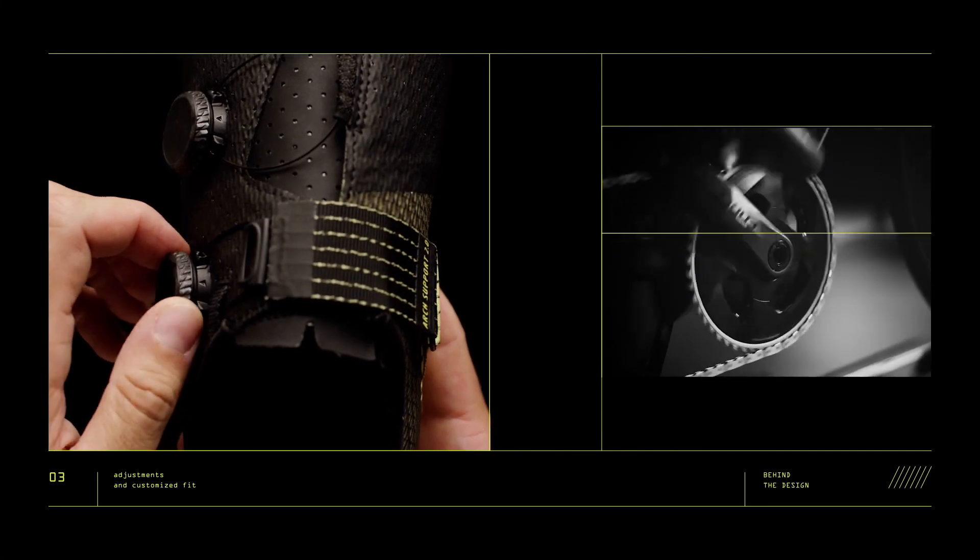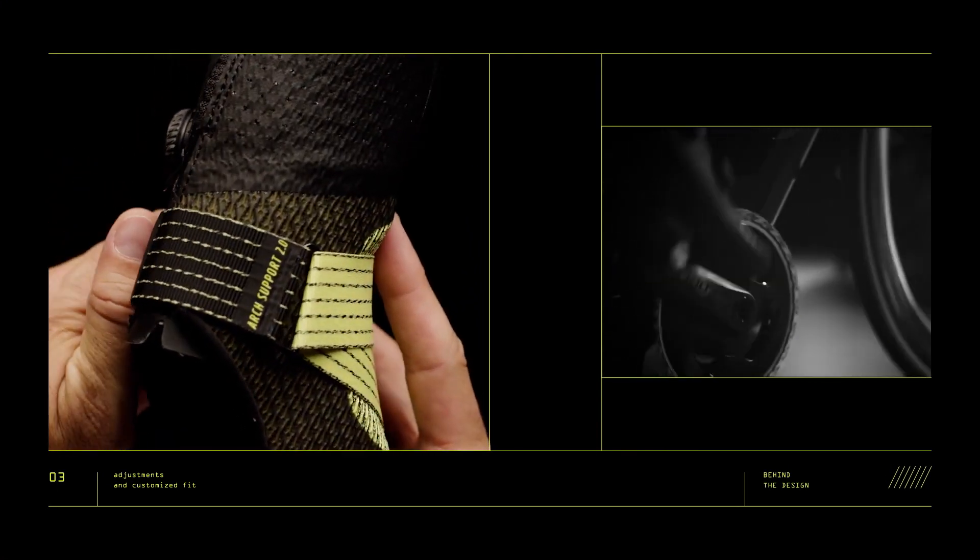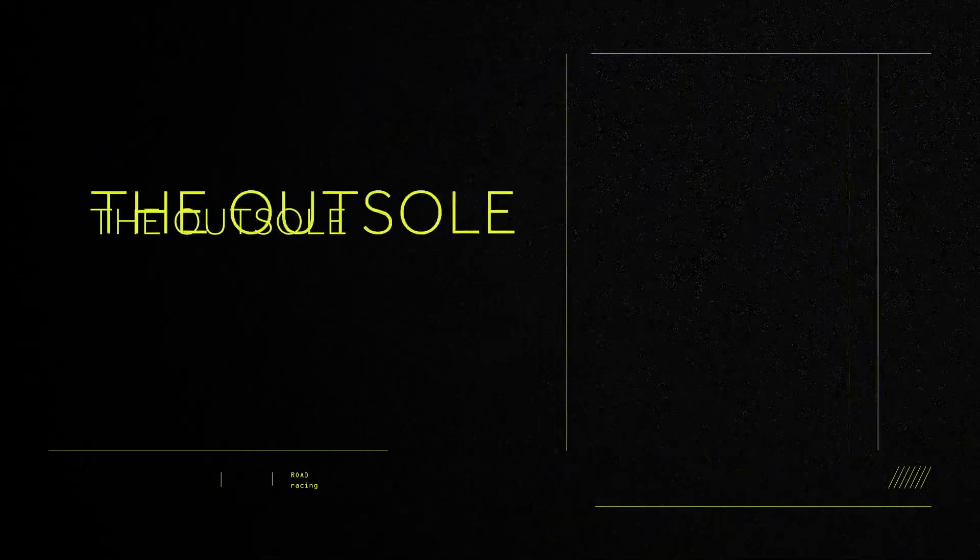Featuring the new LI2 BOA dials with a smaller control dial diameter and a lower, more aerodynamic profile. Alongside customizable foot support, racers also need a solid connection with their pedals in order to efficiently transfer all the power they are generating.